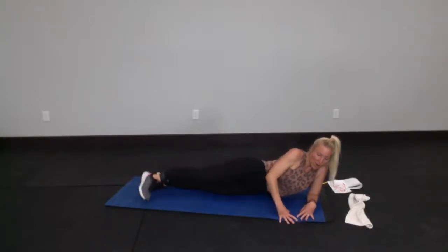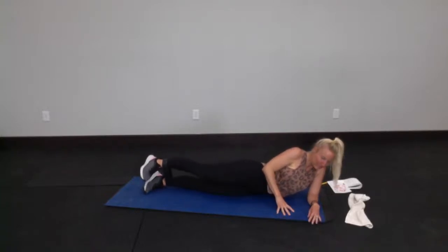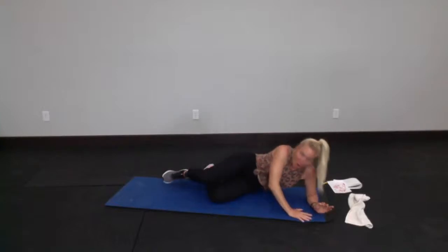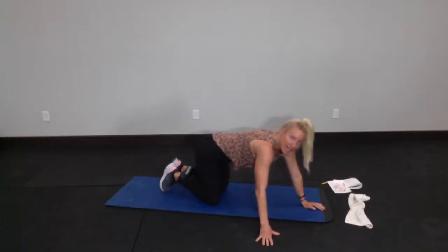End right here in front — toe down, heel up, little teeny presses. You have 10 seconds to completely burn out that glute and outer thigh. 10, 9, 8, 3, 2, and that's that. Bring those knees in slightly, give that a little pat to work out the tightness. Sit back in child's pose real quick, then we'll move on to the other side and get that done.